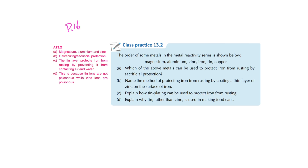Looking at a class practice question: which of the above metals can protect iron from rusting by sacrificial protection? We need a metal that is more reactive than iron — so aluminium, magnesium, and zinc qualify. Tin and copper are less reactive than iron, so attaching them would make the iron rust even faster. To name the method of coating a thin layer of zinc on the surface, you can say either galvanization or sacrificial protection — both are correct.